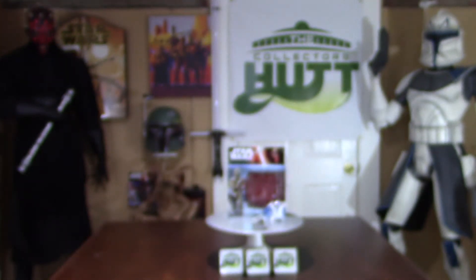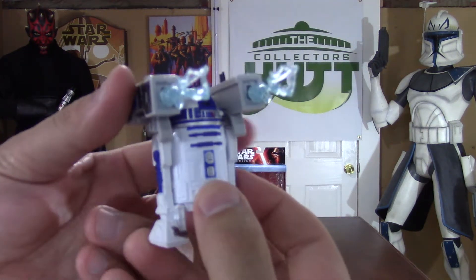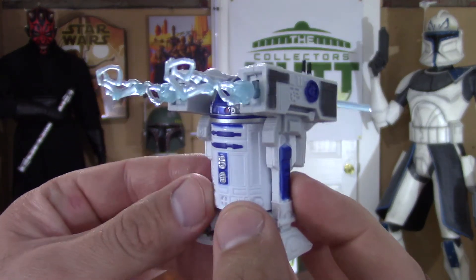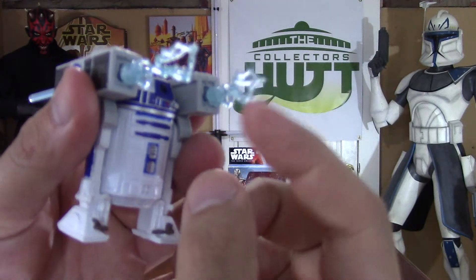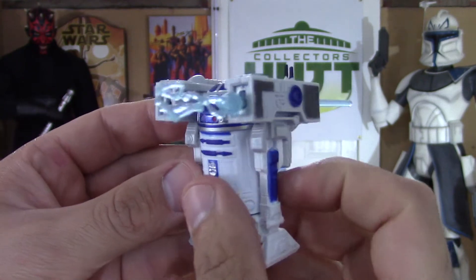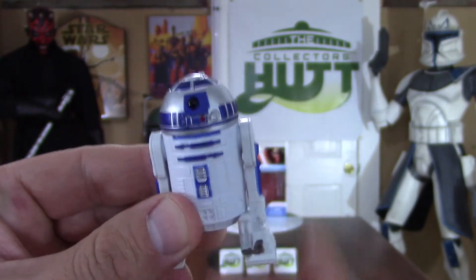R2 comes with this crazy cannon thing. I have no idea if it's going to be in the new movie, but it looks crazy. It rests right on his shoulders — you just sit it right on there — and yeah, this dude looks like he's rolling into a war and is going to be destroying stuff. The tips are very soft and flimsy, and you just press down on the missile — boom, watch out! I wonder if it's going to be in the new movie; this little guy always has something up his sleeve.